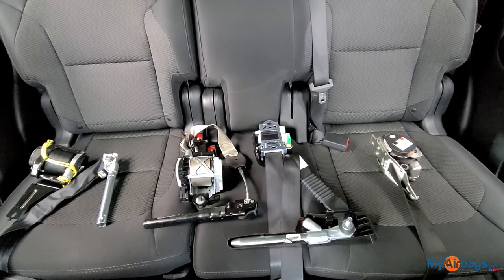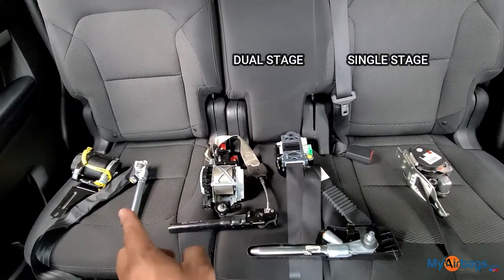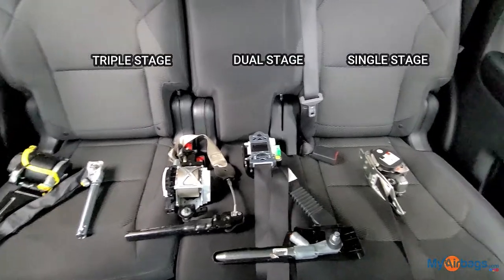There are three types of belts: single stage, dual stage, and triple stage. What's the difference? Let's take a look.